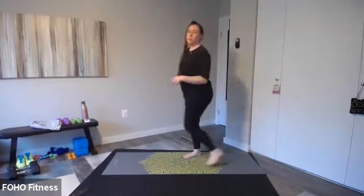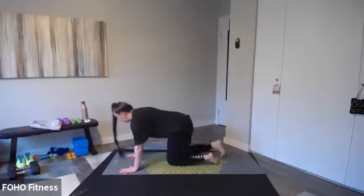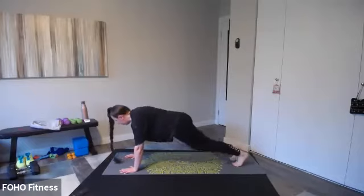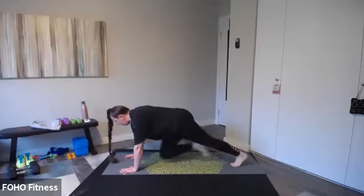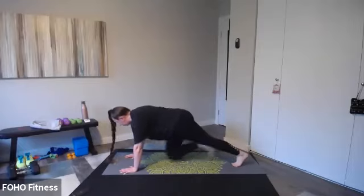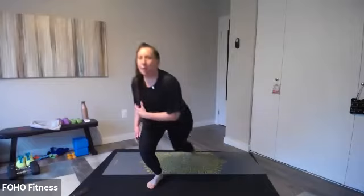Mountain climbers — fast or slow. You want a little more cardio? Pick up the speed. Nice flat back. Ready, set, let's go. Knees to chest — I'm going to do mine slow to start. Bring your knee all the way to your chest as you exhale. Couple more seconds, keep moving, you've got four, back is flat, three, two, and one. Stand up.